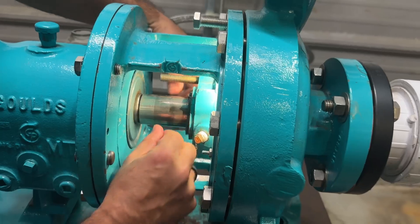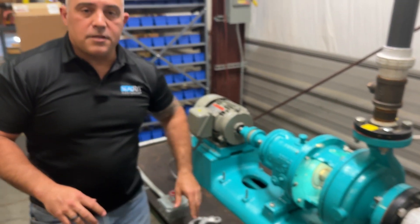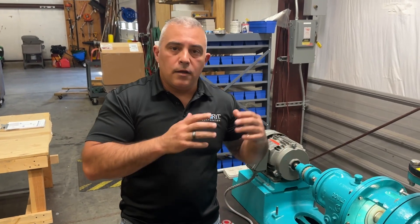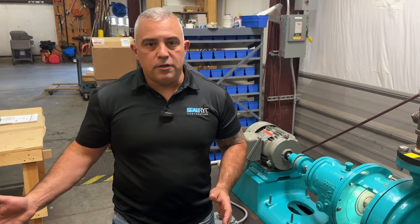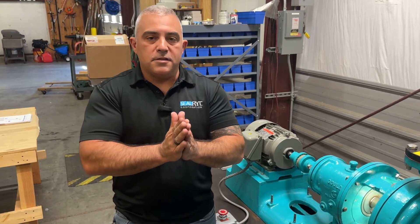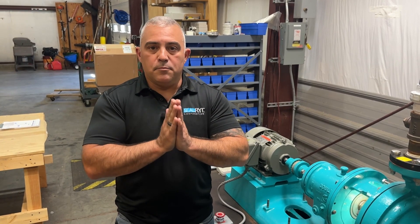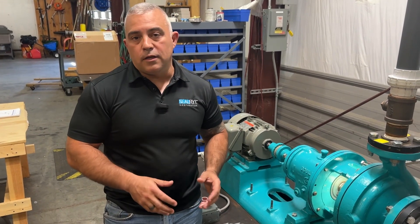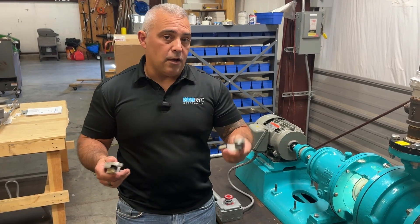Once I have it flush, here's where the controversy begins. A lot of people will take the gland follower, push the next packing ring in as far as the gland follower can go, then take the next packing ring, put it behind it, and keep going until all the packing is in. I highly suggest not doing that. You have no guarantee that those packing rings are mated to each other or seated at the bottom of the box. These pumps are designed to have positive surface contact with the bore, with the shaft, and certainly with each subsequent packing ring — it is meant to be compressed together. You'll get optimal performance when you make sure every single ring is firmly seated.